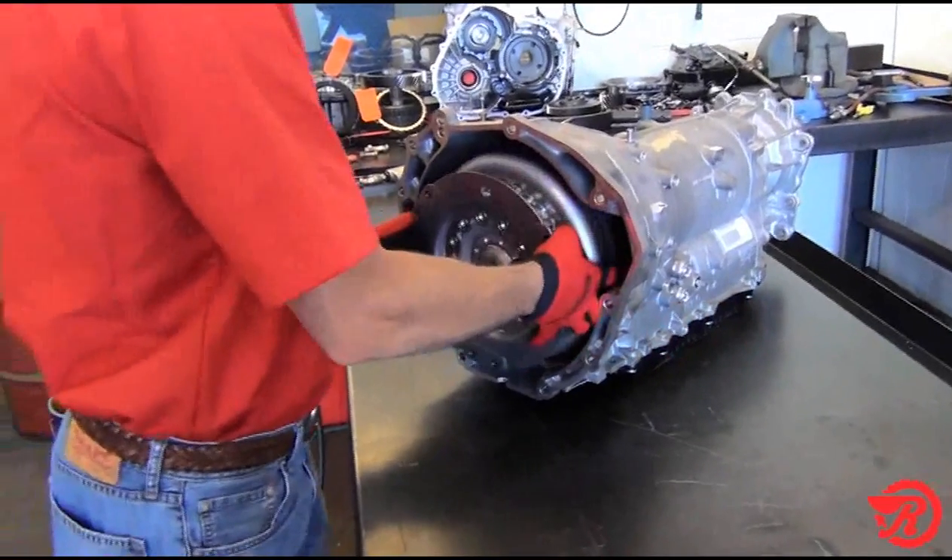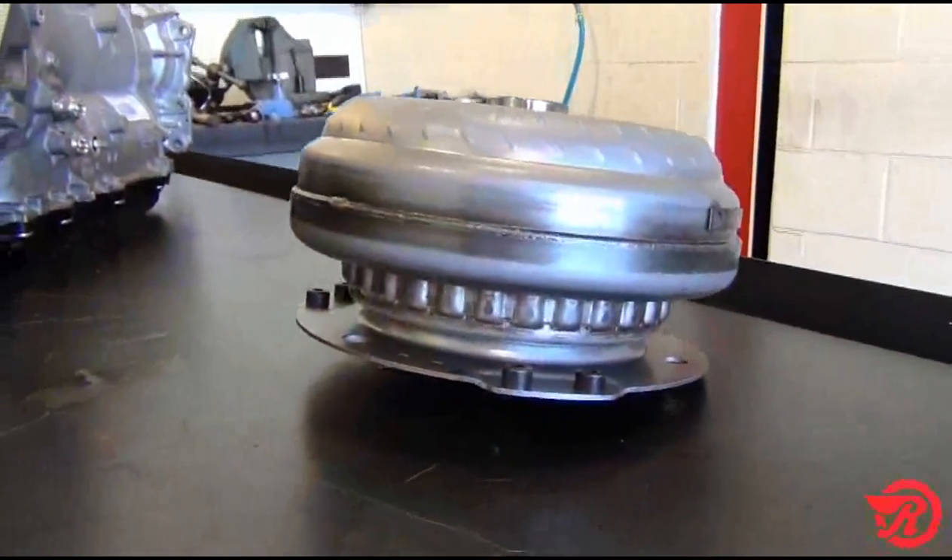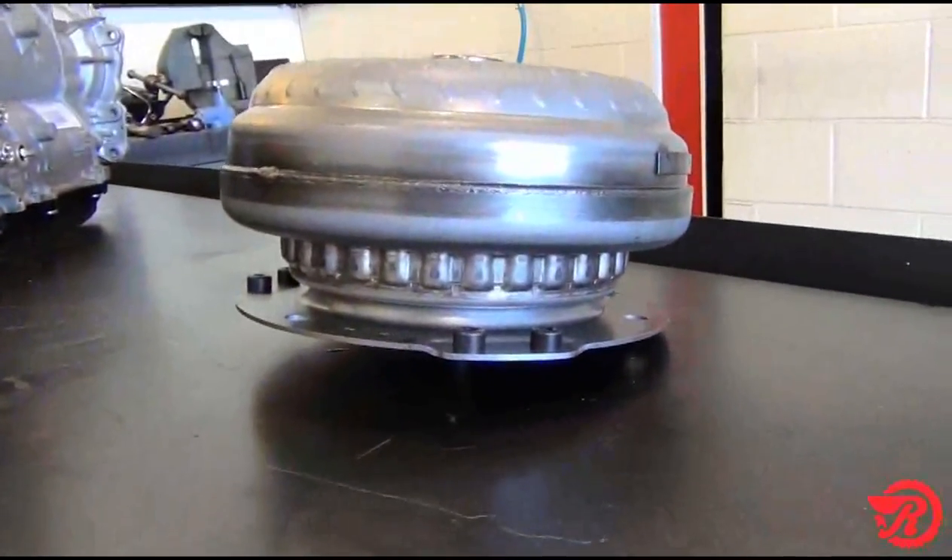ZF8HP70 Teardown. After we remove the torque converter, notice the ribs on the outside for the lockup clutch disc inside the converter.